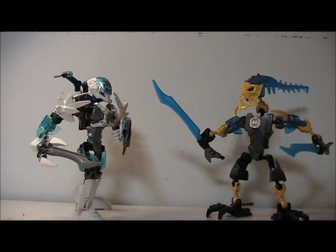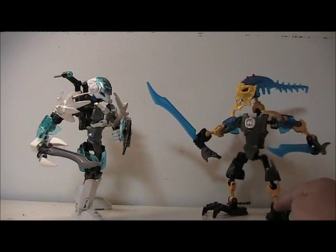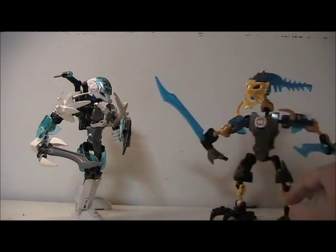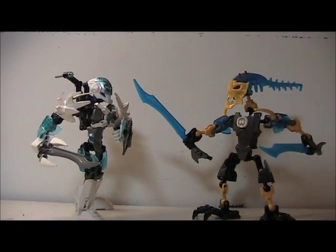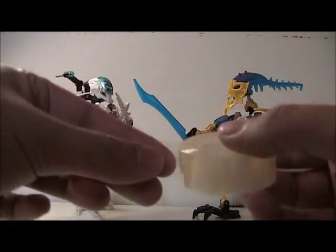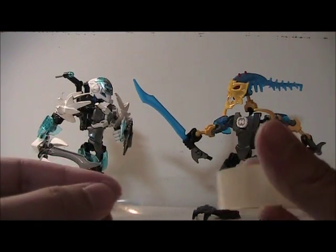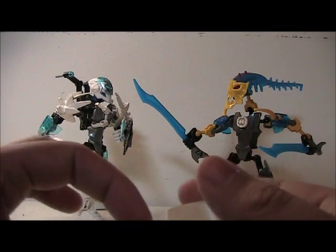Stop motion animating itself is pretty straightforward, so I'll just cut to the parts when I'm doing tricks and tips. Before I start, the first tip I can show you right now is planting their feet to the ground so they don't wobble or move. Obviously this desk is quite smooth, so they kind of slide around, and if I bang the table, they'll move a bit.